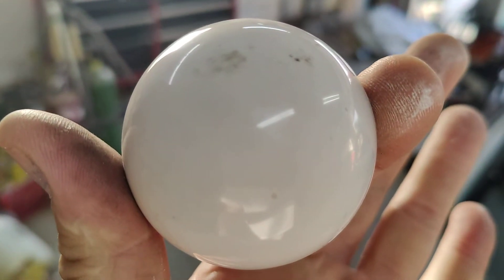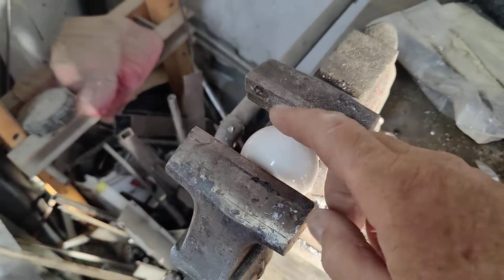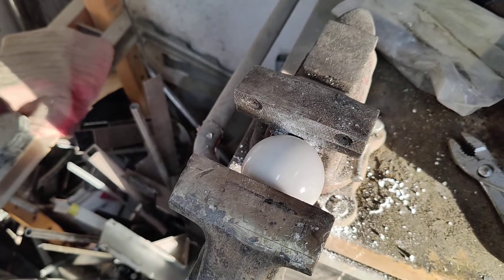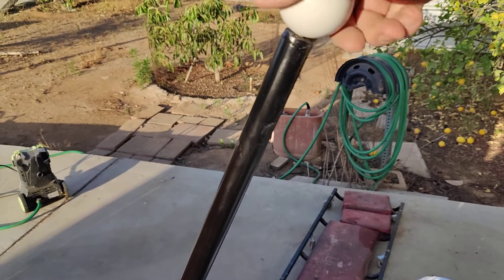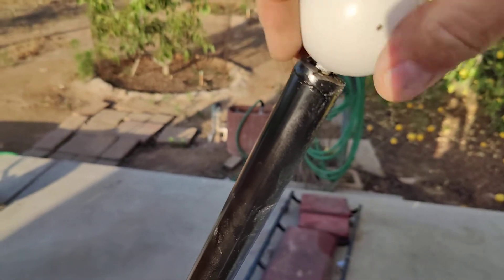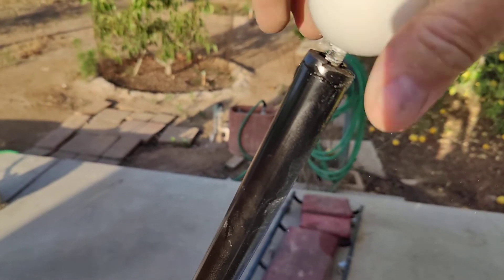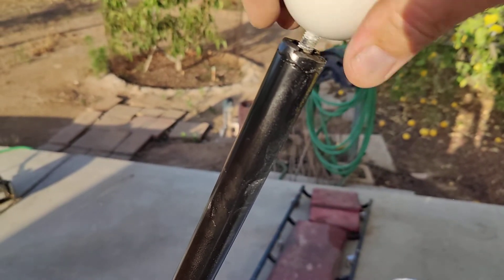I was able to run a tap in there. I'll show you what I did. If you were to do this and you wanted to have like a pool ball shifter — like a hate ball — just run a tap in it.